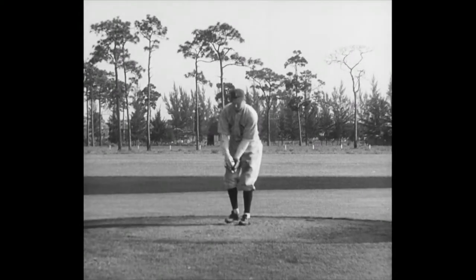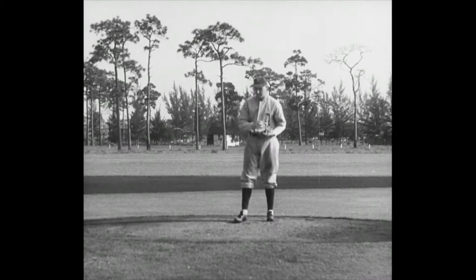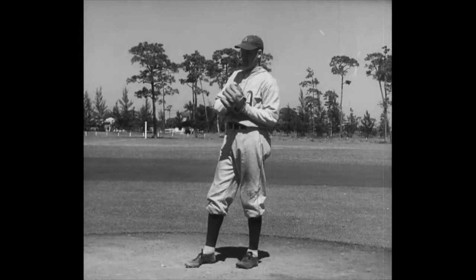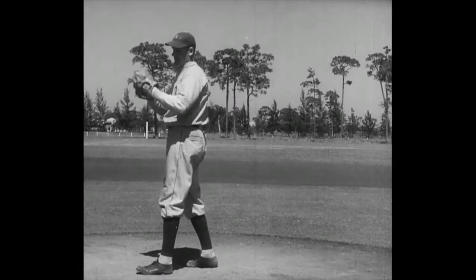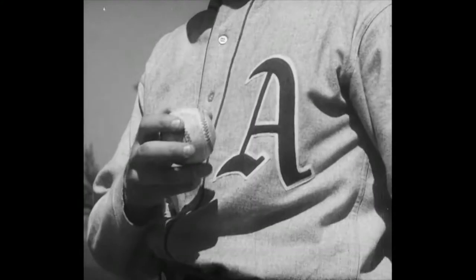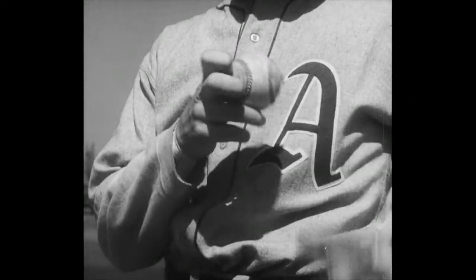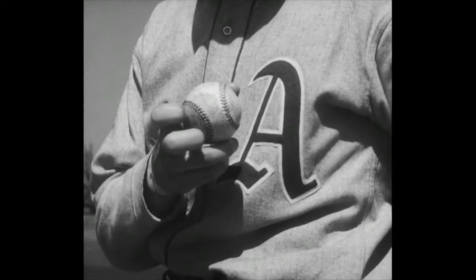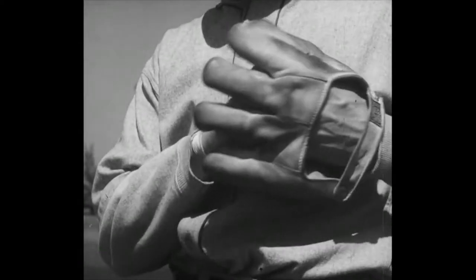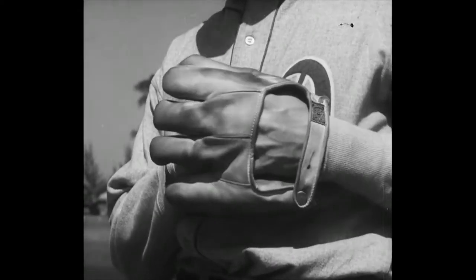Eddie throws the best slow ball of any man in either league. Let's ask him how he does it. Ed, show us how you throw that famous knuckleball. That isn't a knuckleball — that's a fingertip ball, thrown by the first and second finger of the right hand, very loosely in hand. But most of all, it's not how you throw the ball, it's the hiding of the ball from the opposing players.